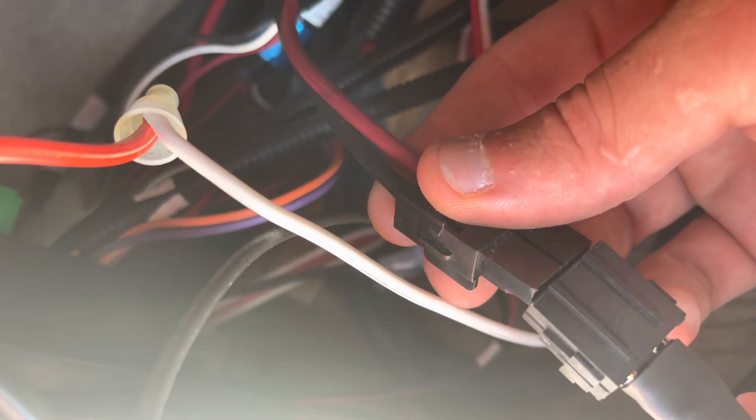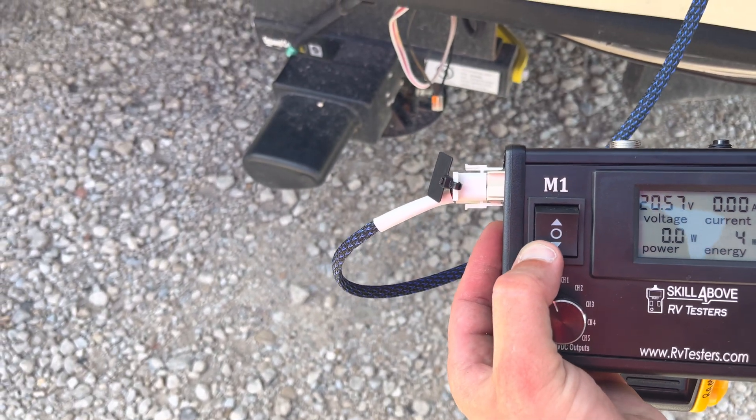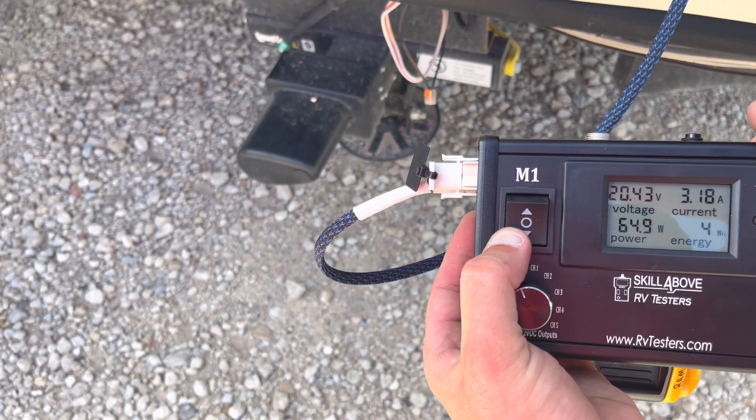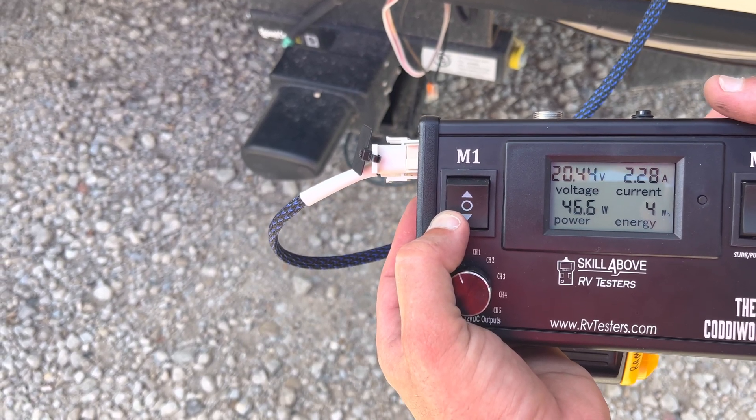Then we plug our adapter into that jack, and when we push the down arrow, that jack should go down. We can see our amperage draw while that jack's going down.